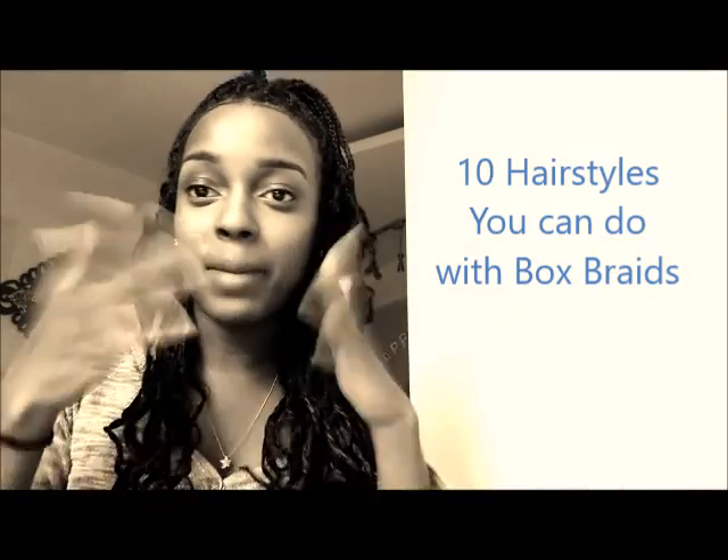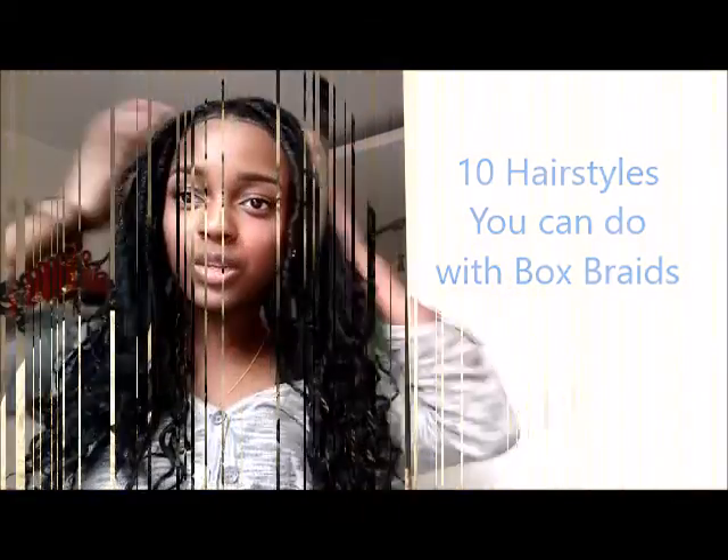I don't know how many hairstyles I have up here in the dome, but I'm just going to show you some stuff that I do. First, we'll do like your basics.